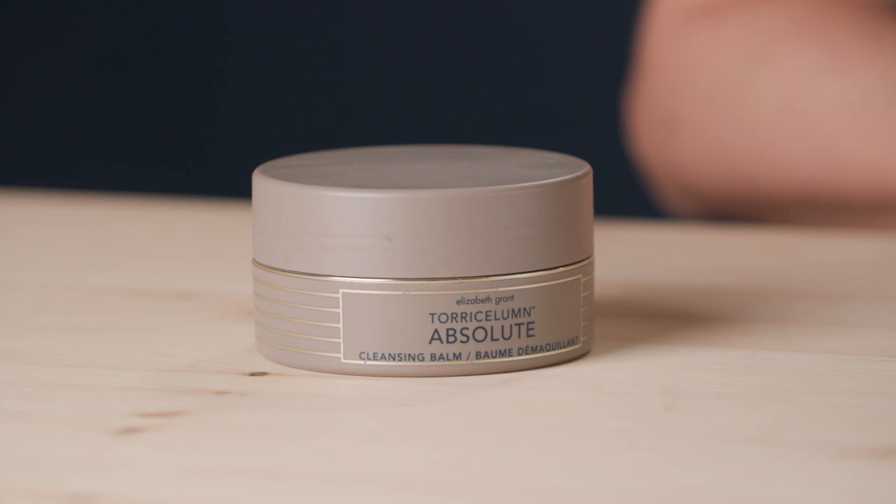This exceptional cleansing balm is filled with triculum, shea butter, coconut oil, and moringa seed extract, but also beautiful essential oils of lavender, neroli, frankincense, and evening primrose.